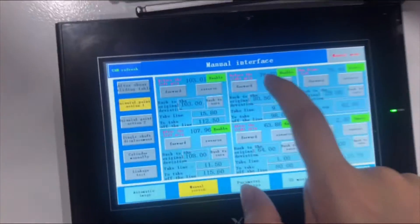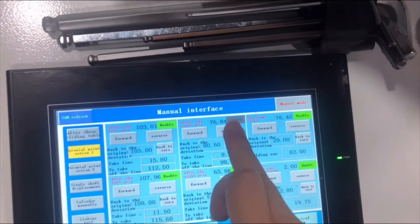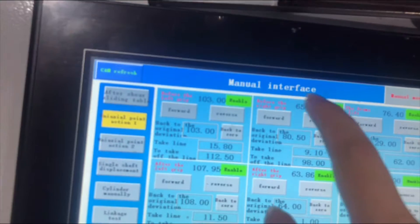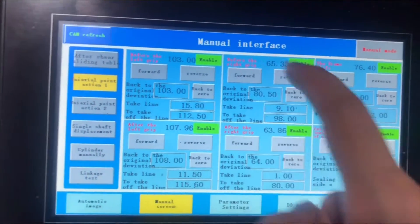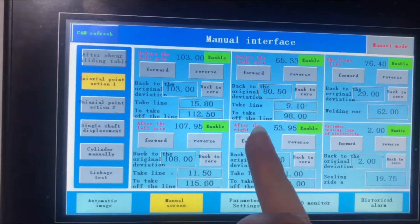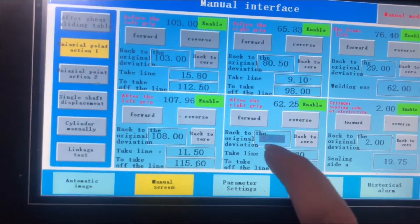This number shows the current position. If you want to adjust, you can press these two buttons. After you think the position is good, you have to input this number into this area. Each number on this line shows the current location. Press the button to adjust, and once the position is okay, put this number into this area.